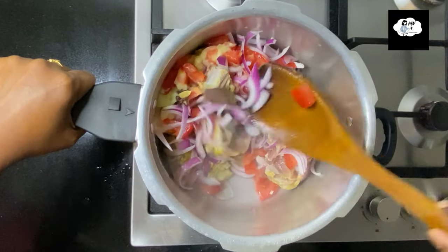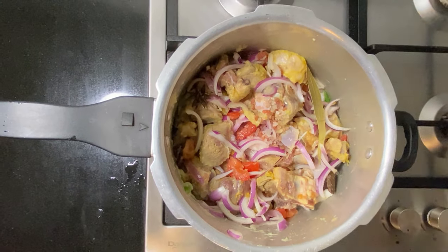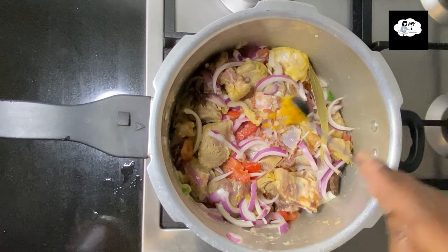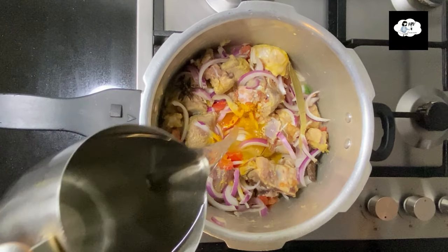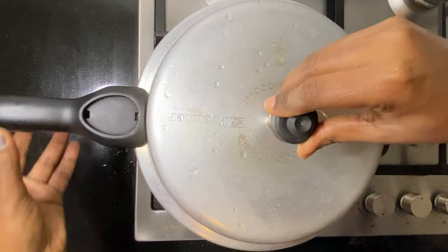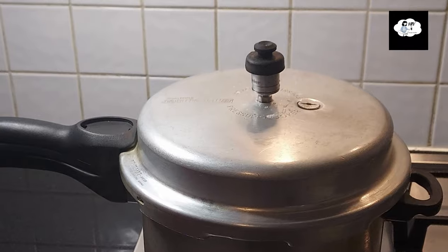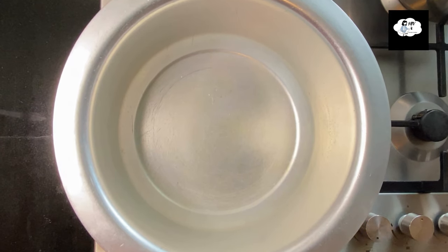Give a good mix. Add salt as required and half a teaspoon of turmeric powder, then add water. Close the pressure cooker and wait for two to three whistles. Now it's time to prepare the curry.